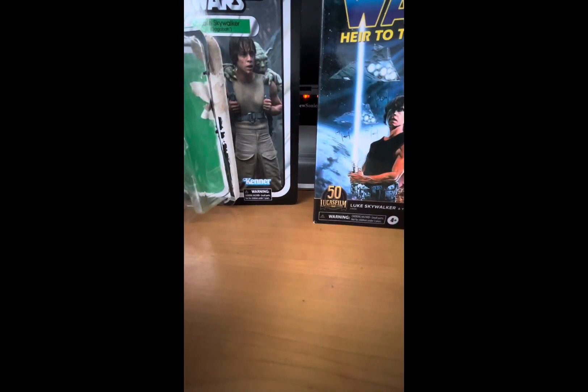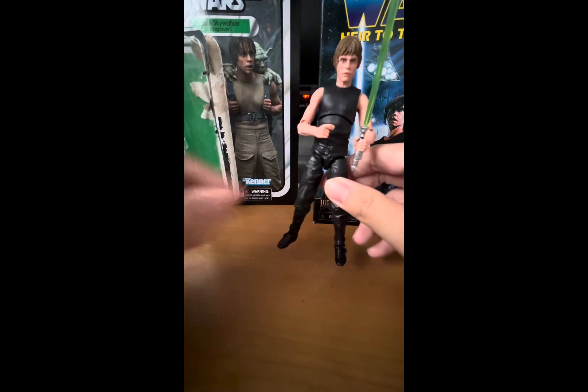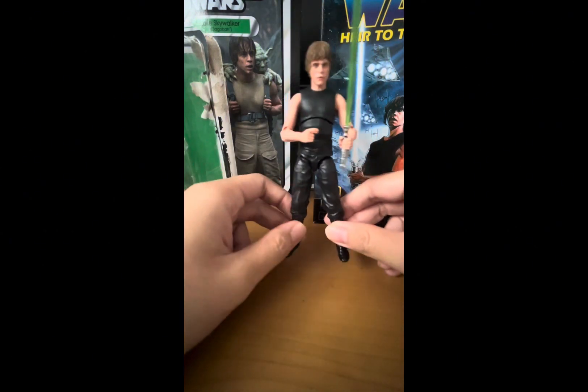I do have a Mara Jade and I plan to get her ASAP, because if I wait too long she might go up in price on the market. It'd be nice to have this version of Luke Skywalker and Mara Jade together since they're both EU characters, and I might pose Mara Jade with other Jedi and Luke Skywalker too.